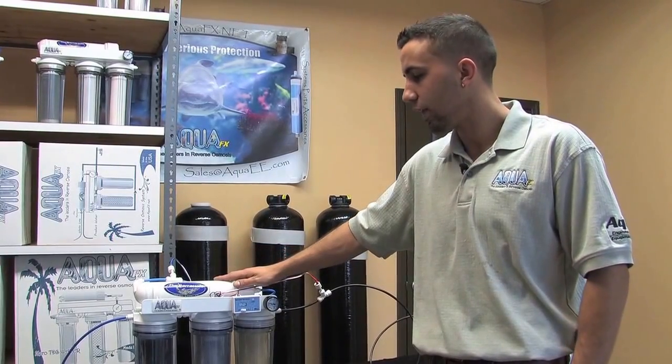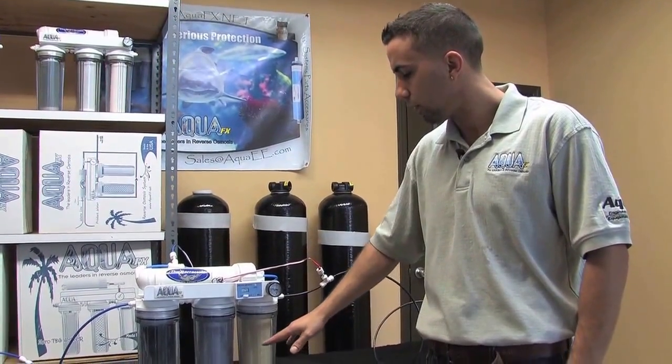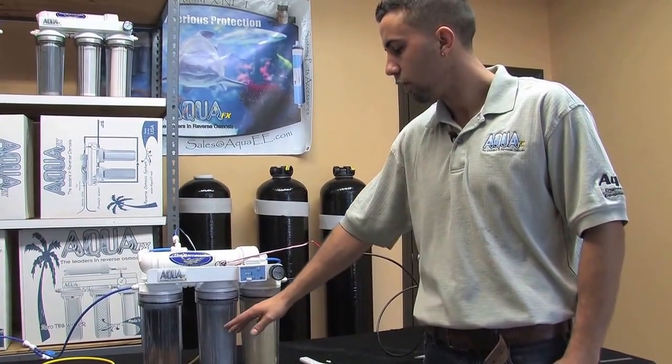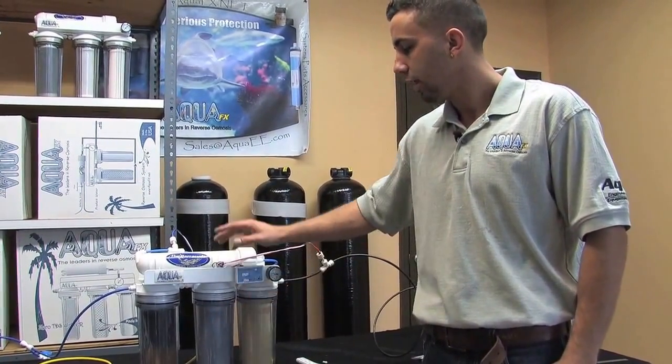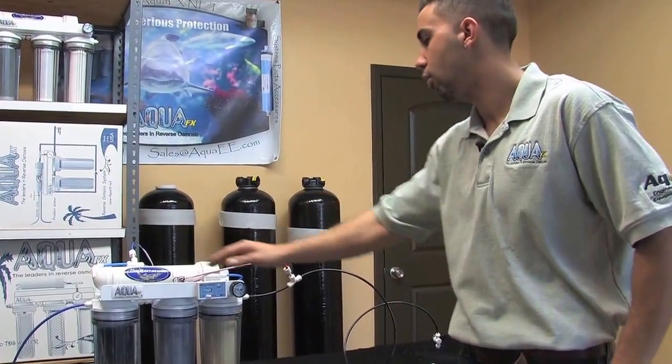Because we've assessed that our membrane has failed, we're going to shut off the system and replace the sediment pre-filter, the one-micron sediment pre-filter, the 10-inch carbon block, and the RO membrane — which right now is a 50 gallon per day RO membrane.